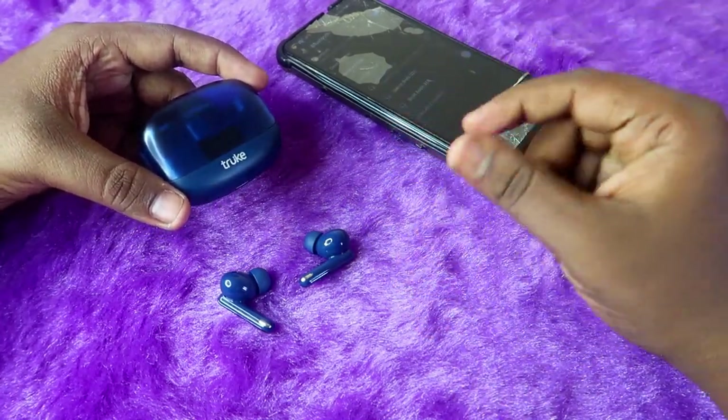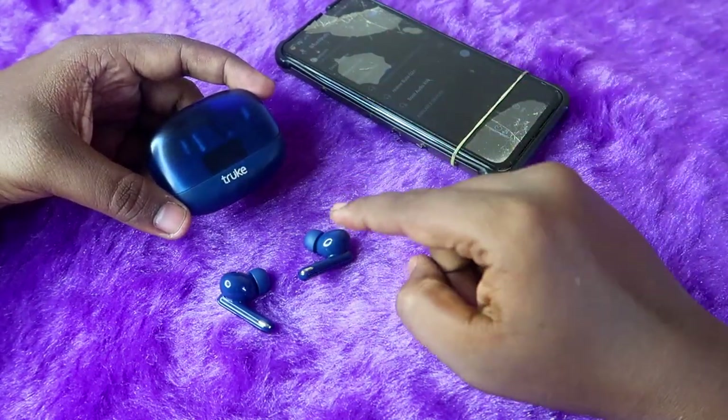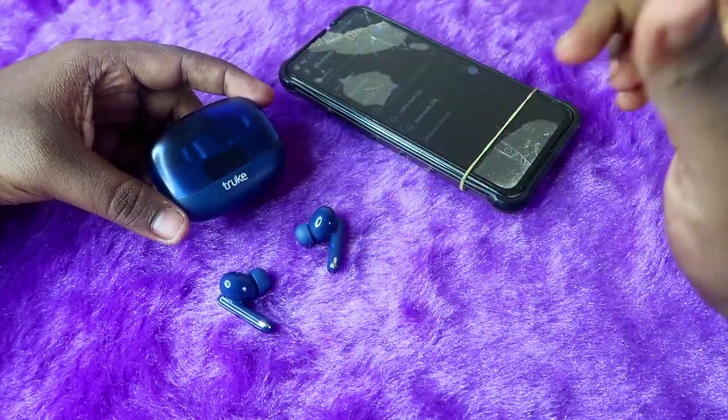If you are using this earbud and facing an issue like you can't hear audio on the left or right earbud, you can solve that issue with the help of the reset process. Note that this reset process only works if you have not done any hardware-related damage.